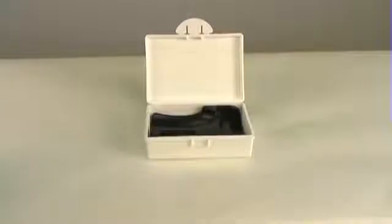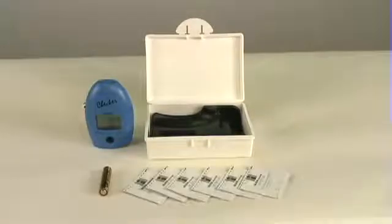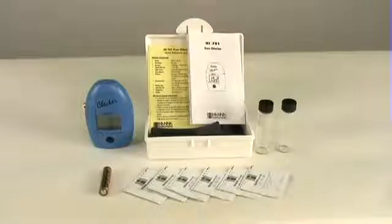What comes with the package is that you get the meter, battery, six Chlorine DPD reagents, two cuvettes, a quick reference guide, and the manual, as well as a hardcover shell.